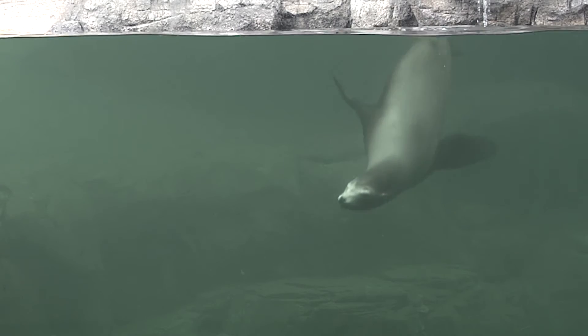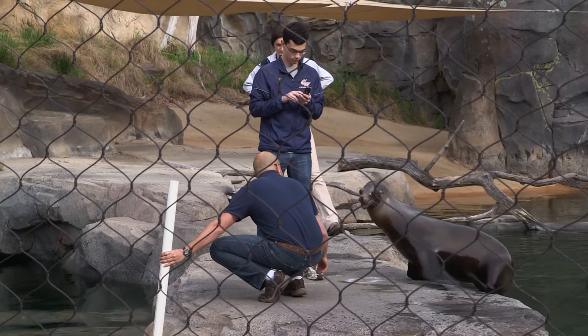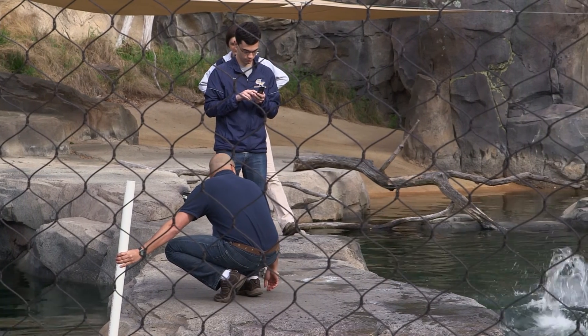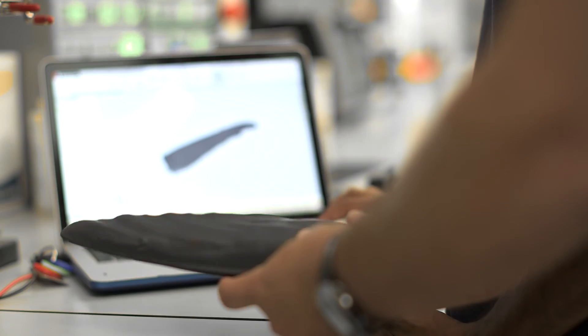As humans, we've come up with a certain number of solutions to solve mechanical problems, and then they work, so we stop thinking about it. But if you look at nature, nature has come up with an infinite number of solutions, and is always adding more as the evolutionary process progresses. What we try to do is look at nature and see how they're solving a problem, and see if we can pick out the essence of those solutions to design into the problems that we are trying to solve.